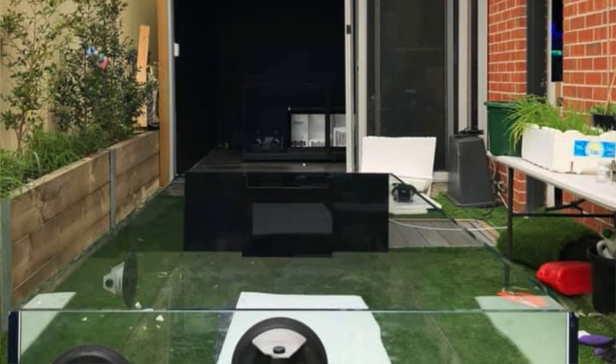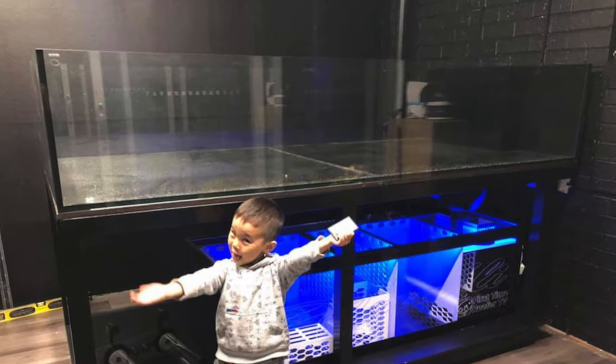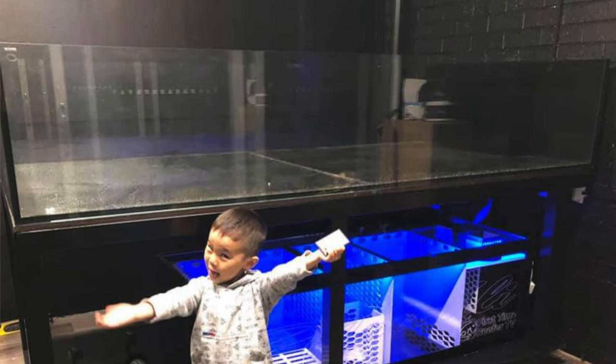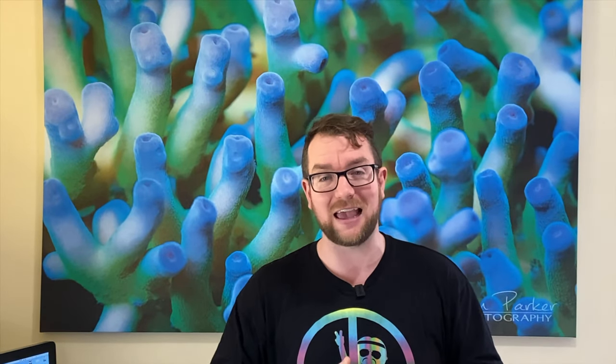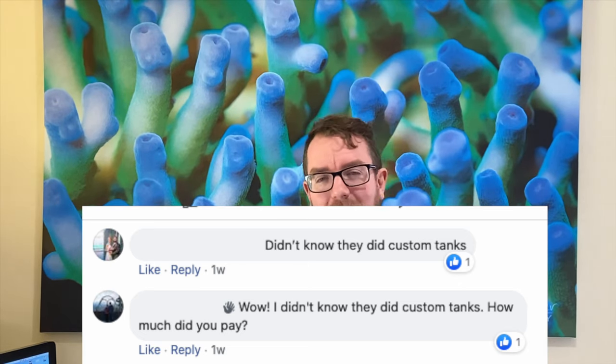Despite David Mai just releasing his video of his custom-built Waterbox tank, which should have opened people's eyes up to the possibility that Waterbox can custom build your tanks, I was surprised to see how many people said they didn't know that. Hopefully this tank will help sell that message even further — that Waterbox will custom make you a tank to whatever dimensions you want.